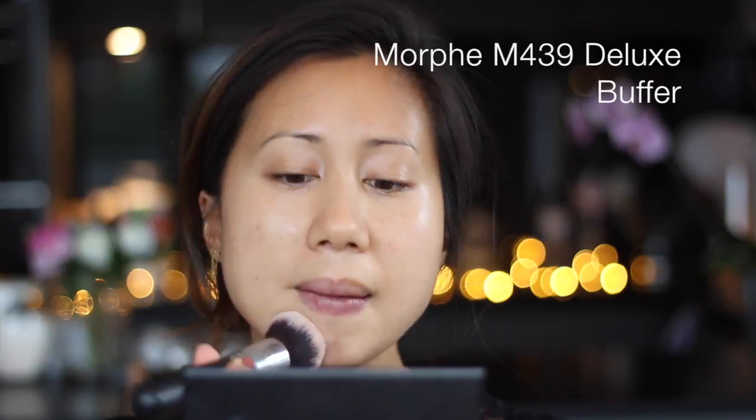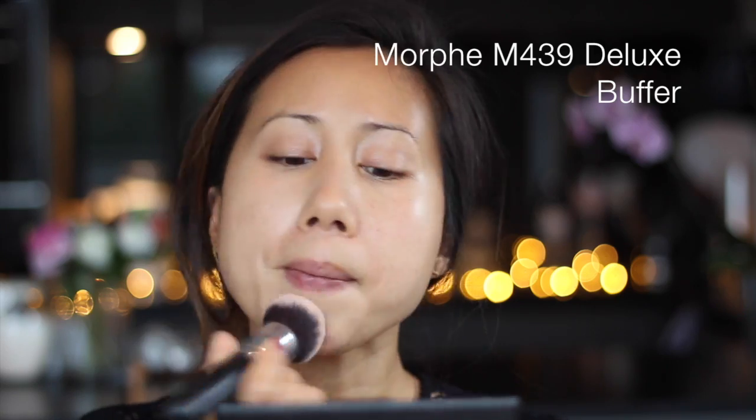First up I'm going to be priming my skin using the YSL Matte Touch Oil Free Primer, and for today's base I'm going to be using the Charlotte Tilbury Light Wonder Foundation in the shade Medium 6.